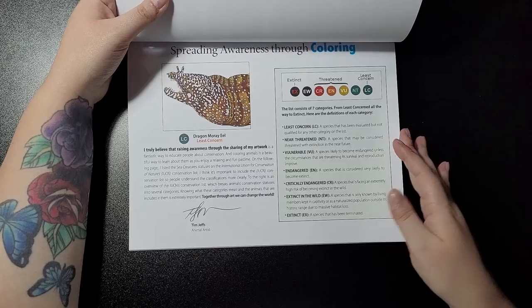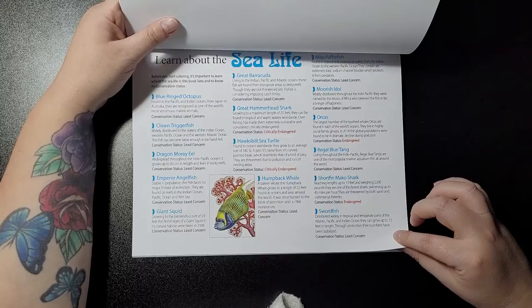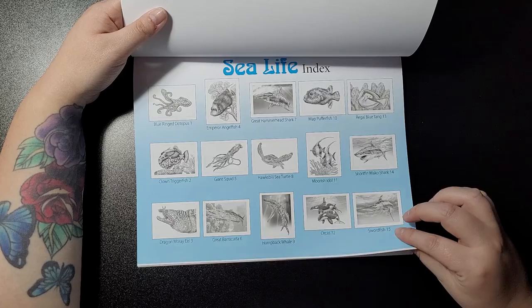This one doesn't show the difficulty spread like the Awareness Dragon. The moray eel is listed as least concern. Then you get a 'Learn About Sea Life' section — each one has a bit of information. Then you get your 15 index pages and then we'll get started.